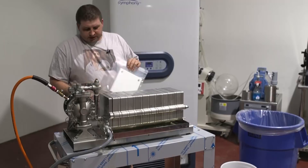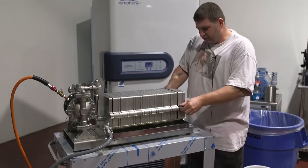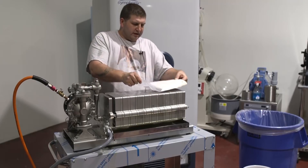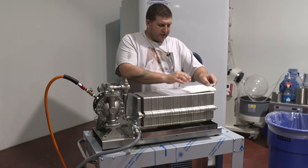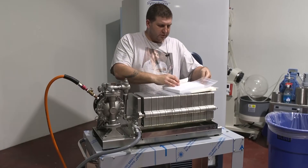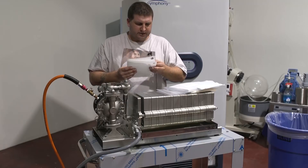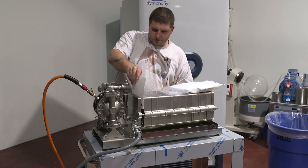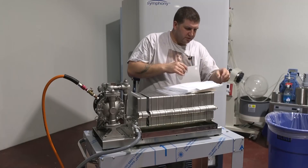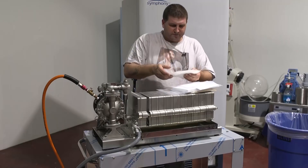Now we're going to start with our multi-density papers to try and get to half a micron. We're going to expand the system back out like we did initially. How the multi-density system works is you have a backing sheet and you have an actual high flow, low micron sheet. First we put the backing sheet in place, then the high flow, low micron sheet. The backing paper goes behind it and the low micron sheet goes in front so it doesn't blow the sheet out. We'll repeat this step for each one of these polished papers, which can be used at any temperature.